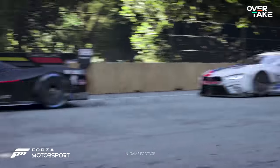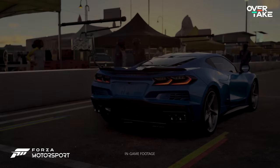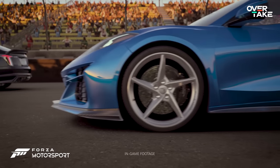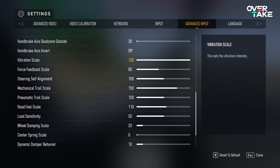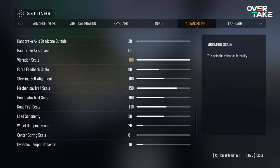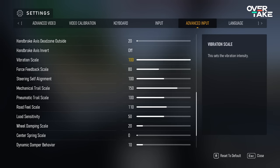It's finally the big day — Forza Motorsport is here and many of you will dive into the adventure headfirst with your trusty wheels. But the default settings of this game are garbage, which is why I prepared my super duper custom slider force feedback settings for you, which you can find now on the screen.